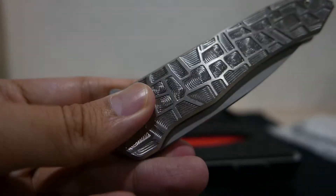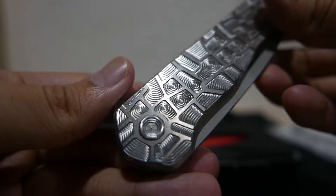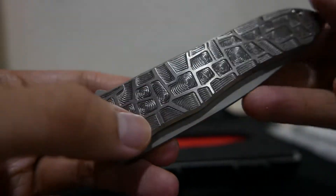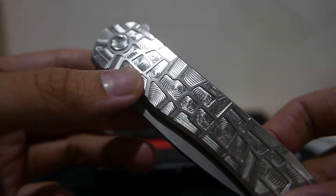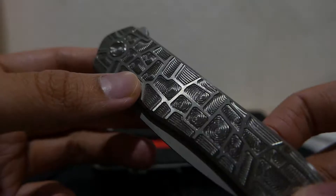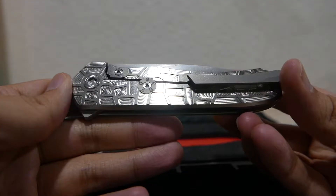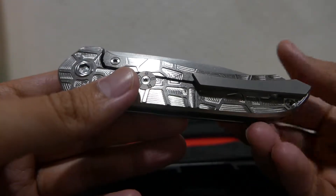The milling pattern on the scale is a little bit hard to focus on. Some of my friends call it the 'honeydew,' which is kind of a funny way to describe it.